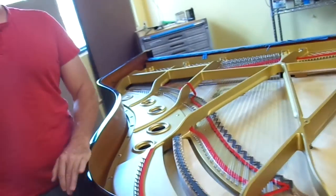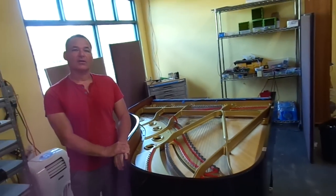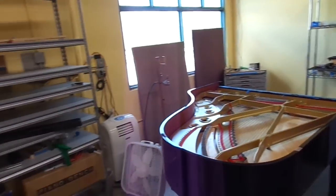This new place that we have here — you can see it's a great place to be able to do the type of work that we do on the pianos here. And actually, if we come back outside, you can see one of the pianos coming in right now.